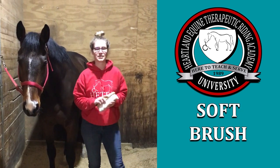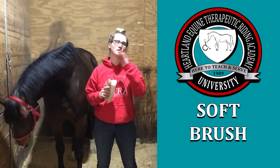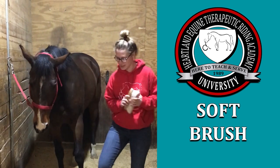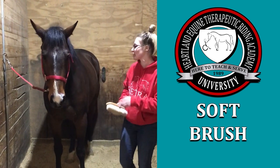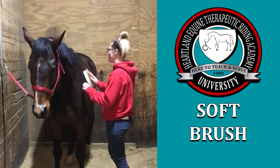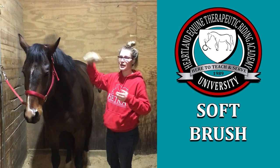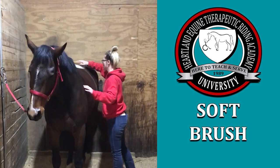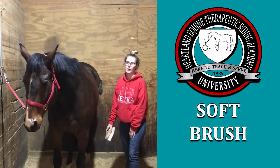The third brush is called the soft brush. What it does is remove the last bit of dirt left over from the hard brush, but its main purpose is to shine up the coat at the end and make it nice and shiny, bringing out the gloss. It's the same sweep and flick motion — the same spots again: the shoulder, the back, and the hips, always avoiding the flank.